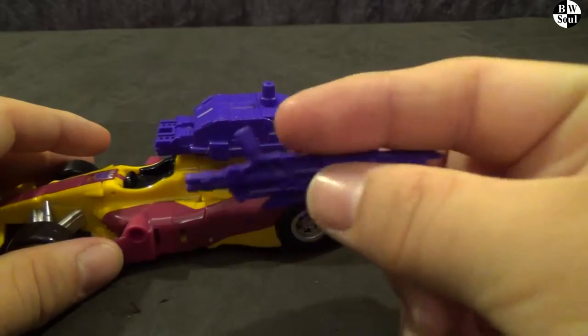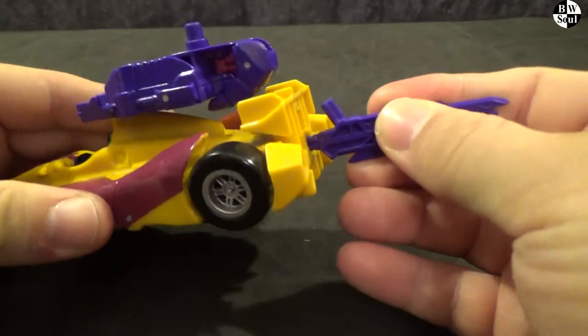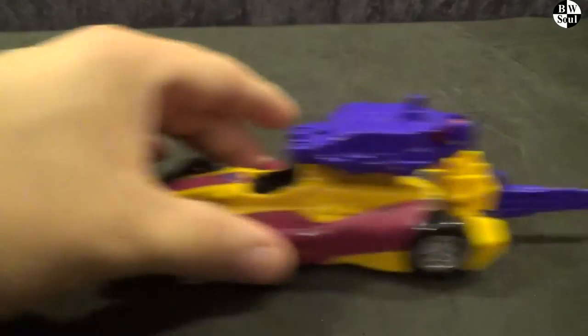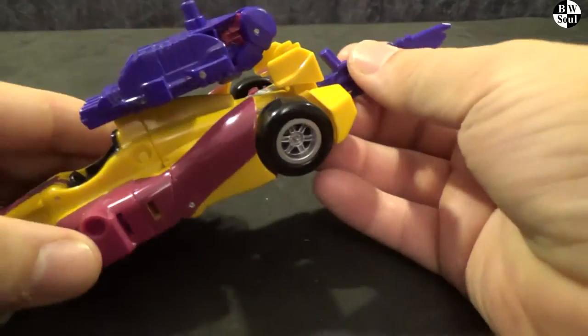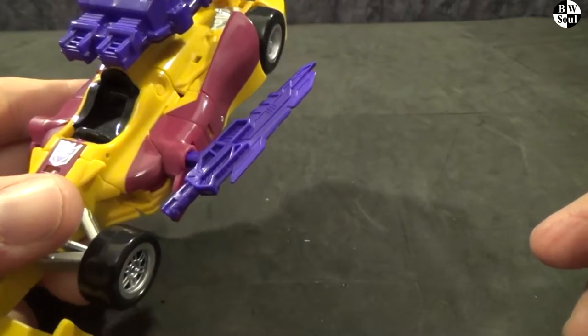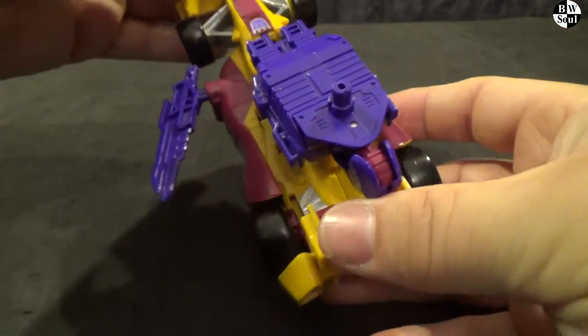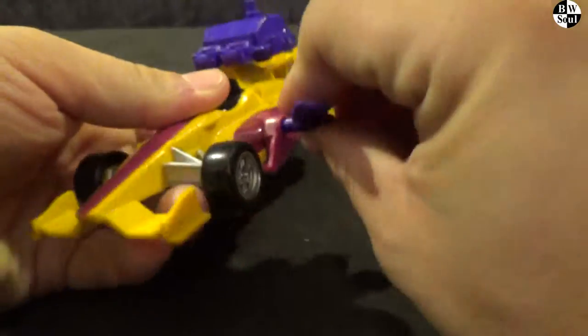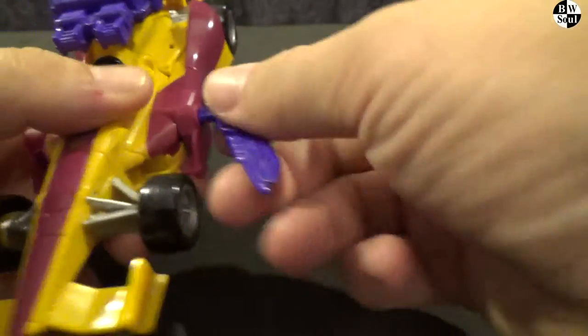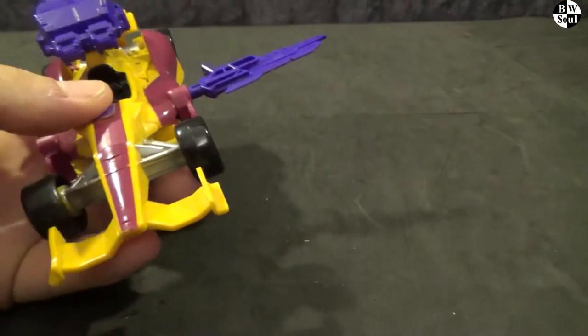The sword is sort of the issue — that's where I usually put it, just sticking out of the back, so you can reverse into someone, I suppose. Or you can kind of have it on the side, like driving past, just slash. Or pointing forward and shooting off in an odd direction. Or just stick it out that way.